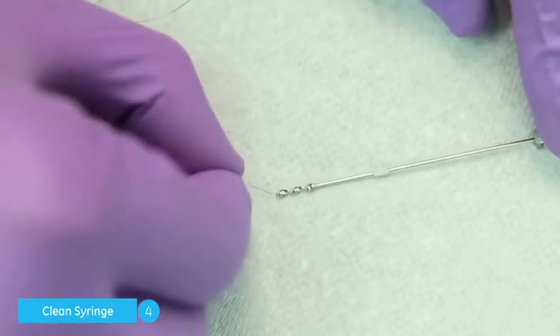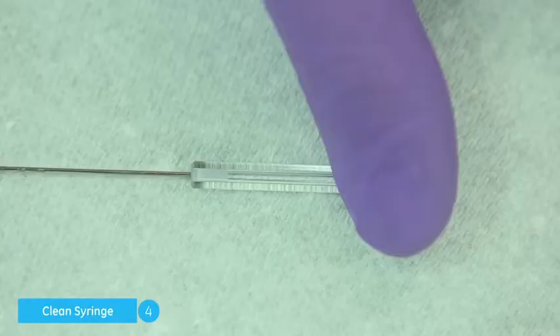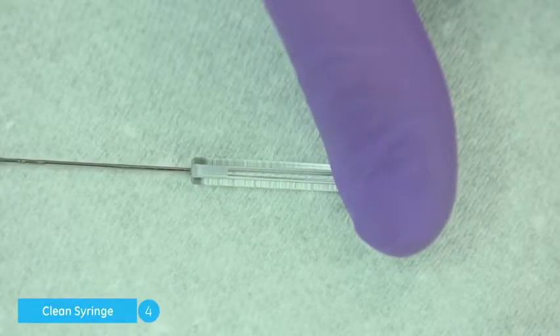Carefully insert the wire into the end of the paddle and pass it up through the stem into the syringe glass.